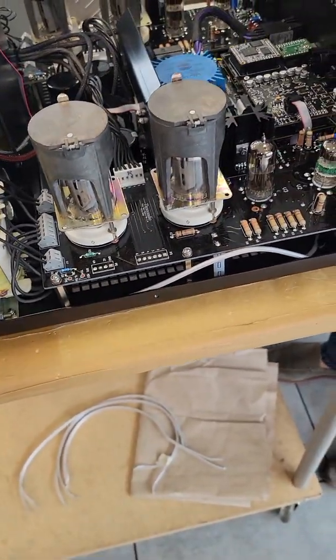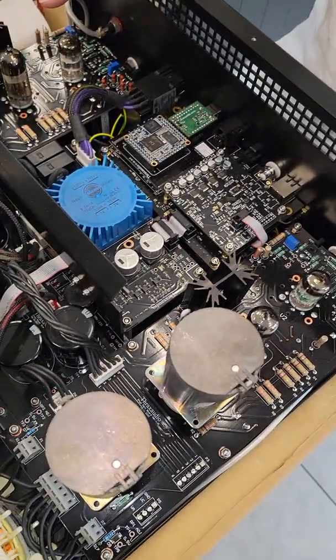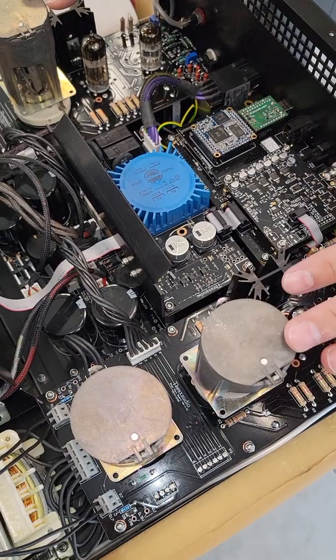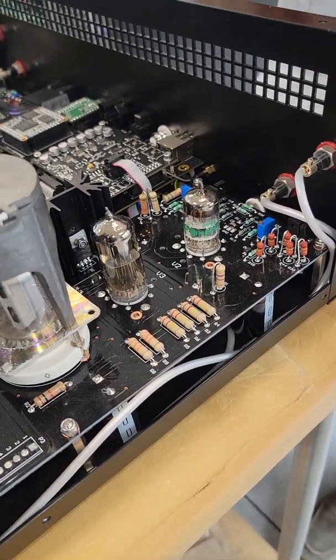The Iris uses exactly the same set of input boards — the only difference is the power amp is solid state. Here we have 50 watts per channel output tubes; in the Iris it's solid state. This design is fully different — each one of those tubes is actually two tubes.